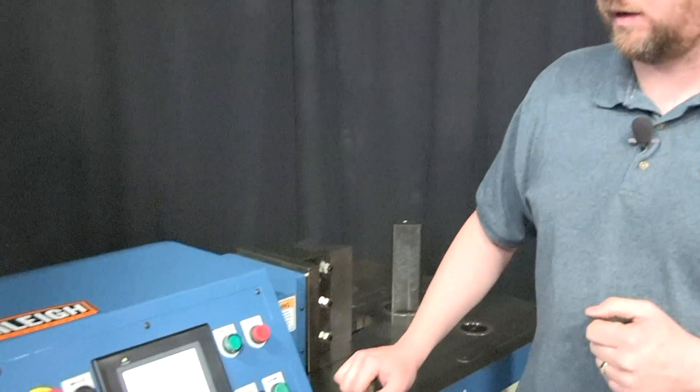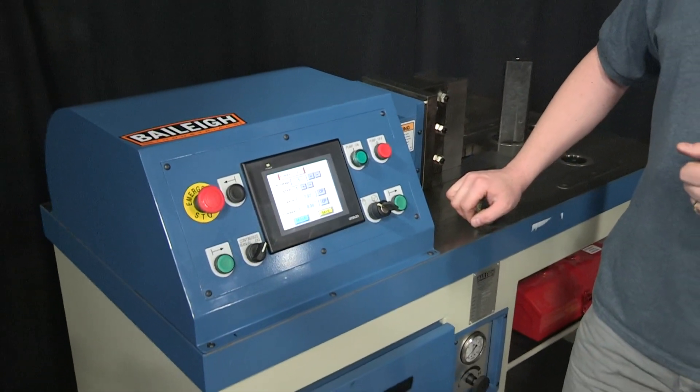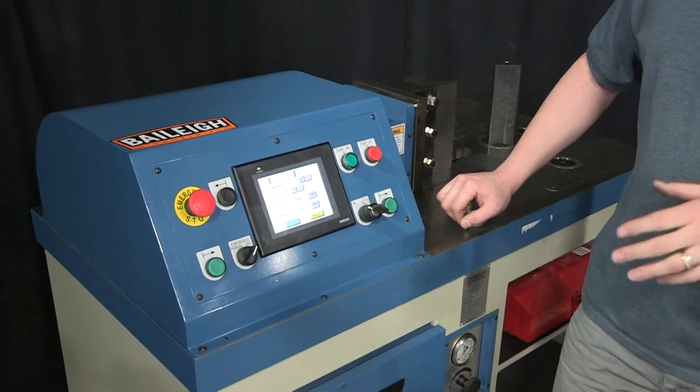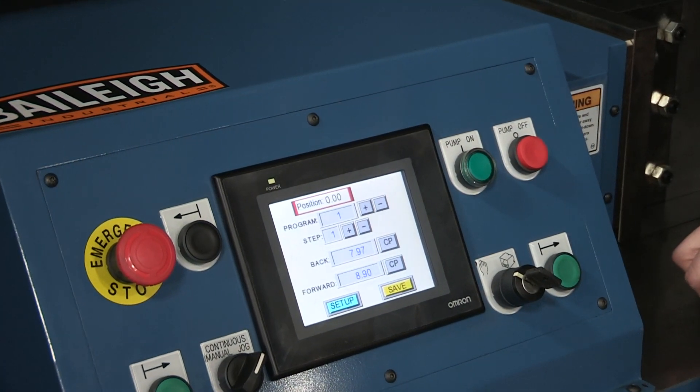Hi folks, Eric with Bailey Industrial and we're going to look at our horizontal press brake here today. This is the HPB 45, a 45-ton machine. We offer a 45 and a 78-ton machine and we're going to go through the controller, go through some of the tooling options, and hopefully answer some questions in doing so.